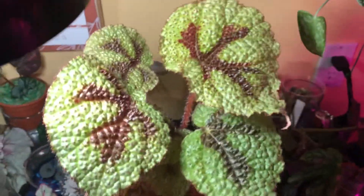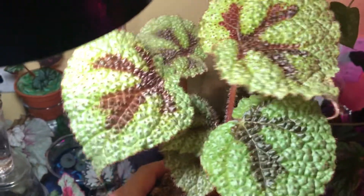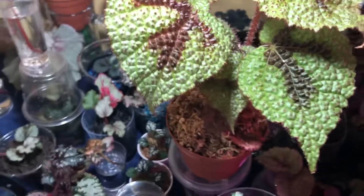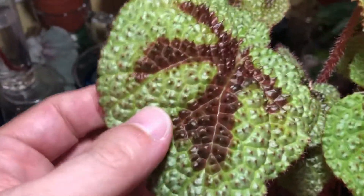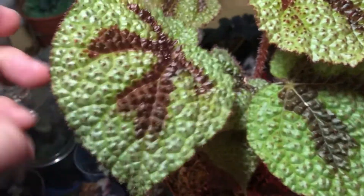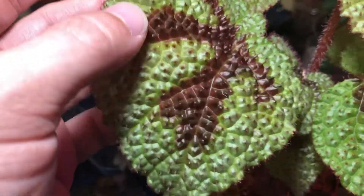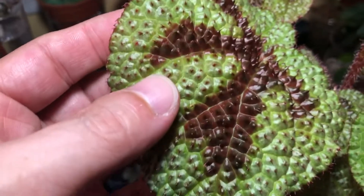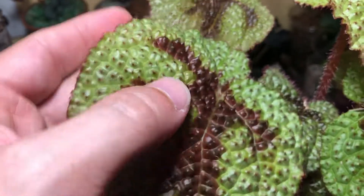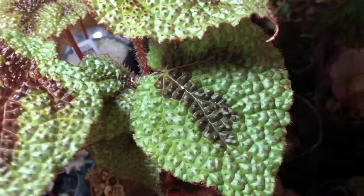Ta-da! This is the Begonia Iron Cross. This is amazing. It's considered a Rex Begonia, it's a Rhizomatous Begonia, but the texture of the leaves — first of all, it's very, very firm, strong, and it has that corrugated, ruffled texture. There are hairs that come off the bumps, and look at that design. That is just the coolest thing. I love it.